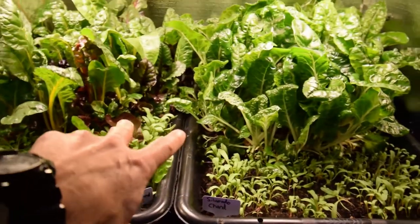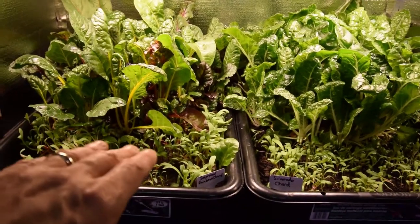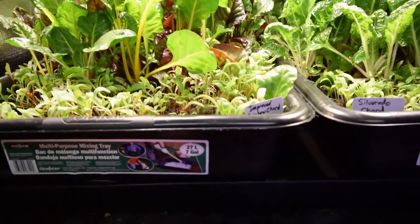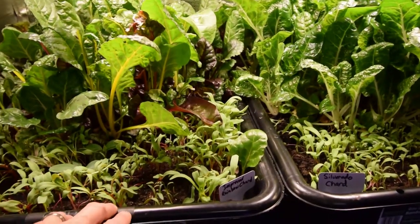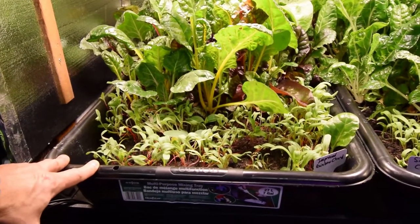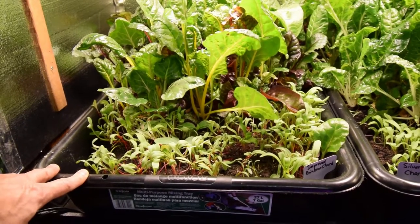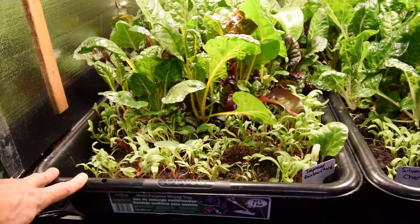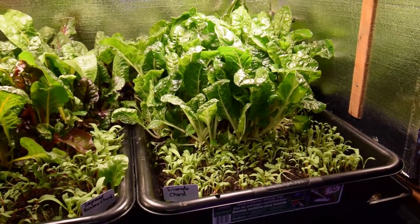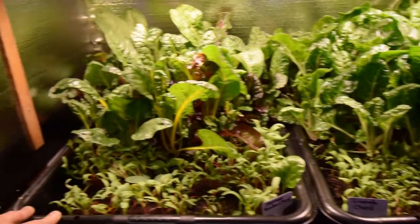With both of these trays in here, that is a huge amount of chard. And if I take these out and get them established in the yard — you've got to figure this is a six-inch deep tray — we're going to have that much root mass to bury down in the ground, and that should really take off, especially if I put some good amendments and some nice compost underneath that this spring. I'll put it in an area where it's not going to get beaten to death with the hot sun.